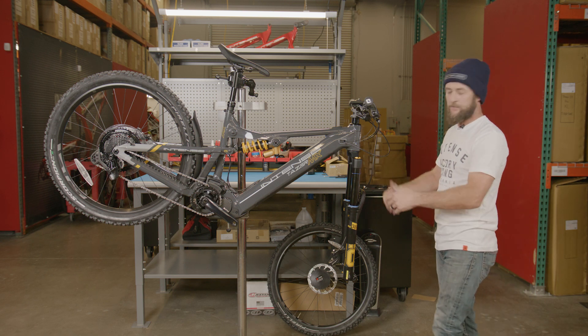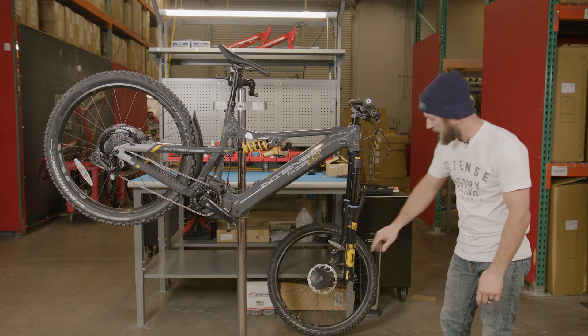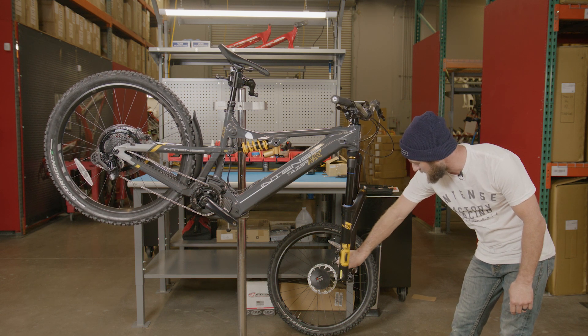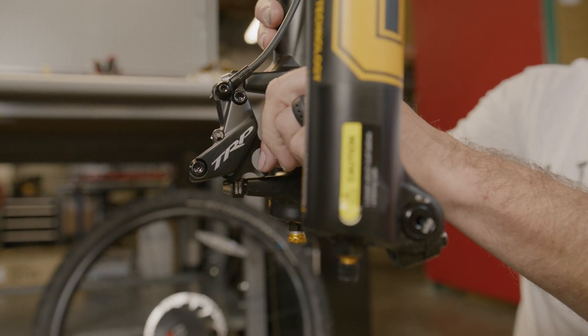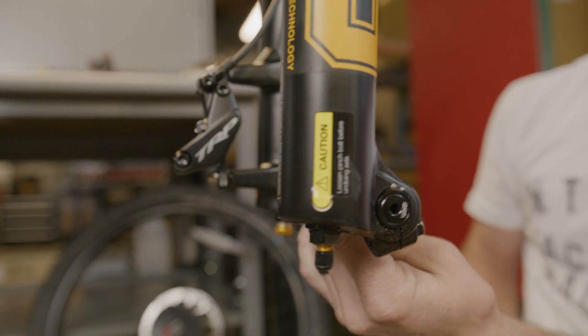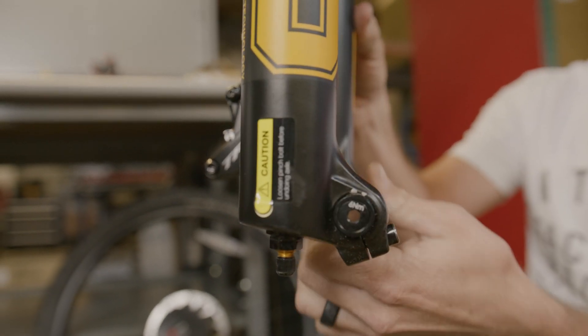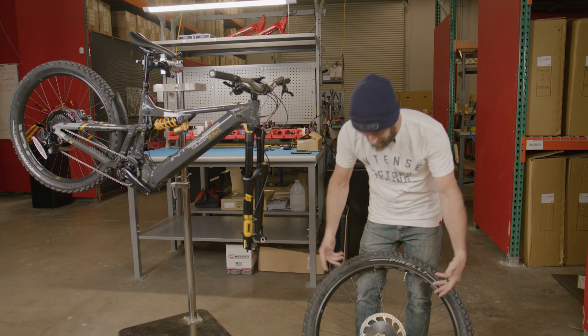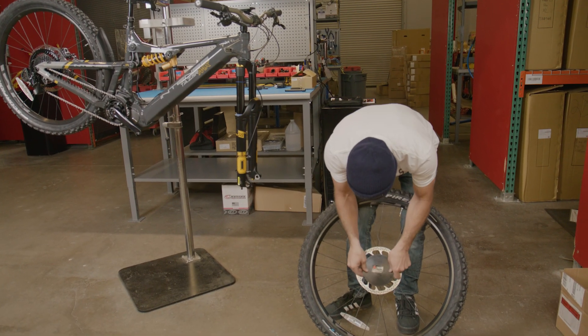Moving on to the front of the bike, we're going to get our fork prepped so we can install our front wheel. We're going to pull our pad spacer and rotor spacer, then remove our front axle. Now we're going to prep our front wheel — with the packaging removed, we're going to remove our rotor guard.